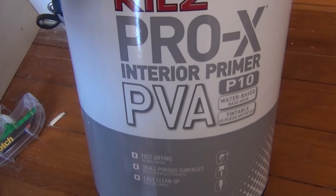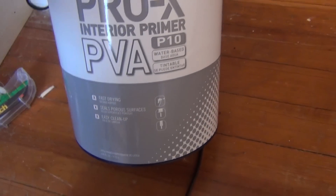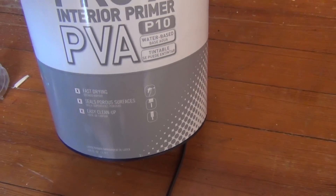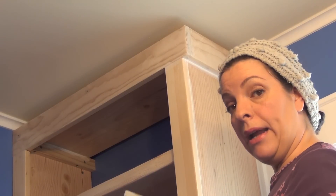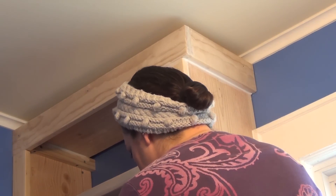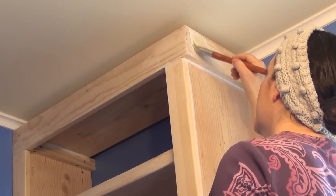The primer I'm using is the Kilz Pro-X Interior Primer PVA Water Base Tintable. This is white, fast drying, seals porous surfaces, and easy cleanup — I'm hoping that easy cleanup part is accurate. I just need a towel on the floor, a big tub, a brush, and a small container. The primer is super, super thick, so I can't really use a roller. I'm pretty much stuck doing it with the brush, which means it's going to take me forever.